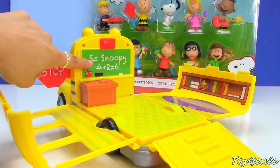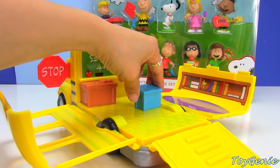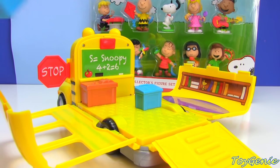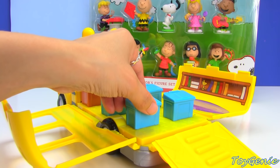And look at the chalkboard back here. For student desks, we have one, two, three, and four.